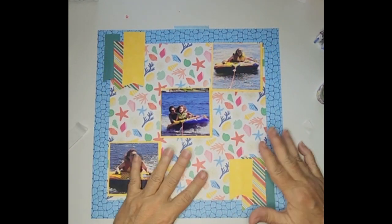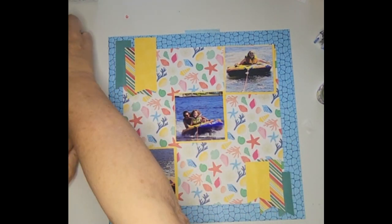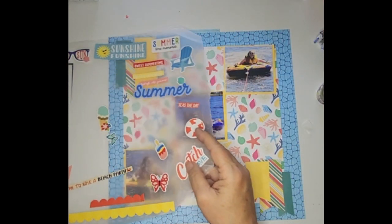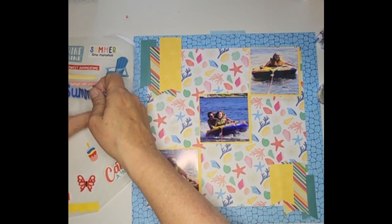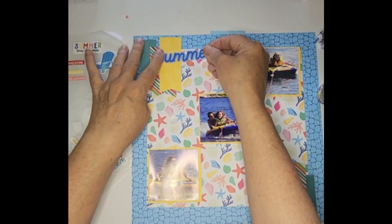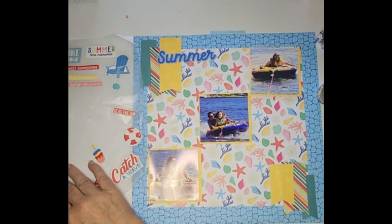There are the basics. Now I'm going to finish decorating this thing up. I have a bunch of things over here that came out of the Echo Park books and such. My title is going to be 'Summer,' and I think I'm going to try it up here. I do have some other words and things I'm going to put on here too.